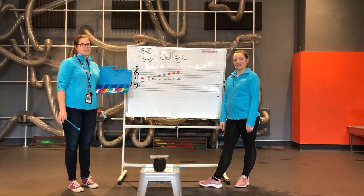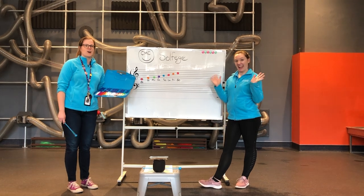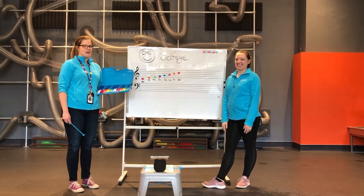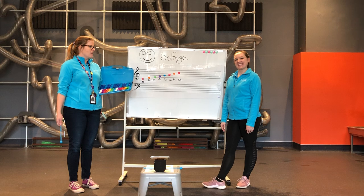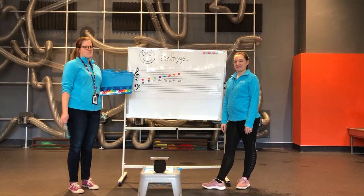In a little bit, we're going to be singing one of our favorite songs with you. It's from a famous musical called The Sound of Music, and the song is called 'Do Re Mi,' and it's all about Solfege. But before we do that, we want to play a game with you. Are you ready to play a game at home?